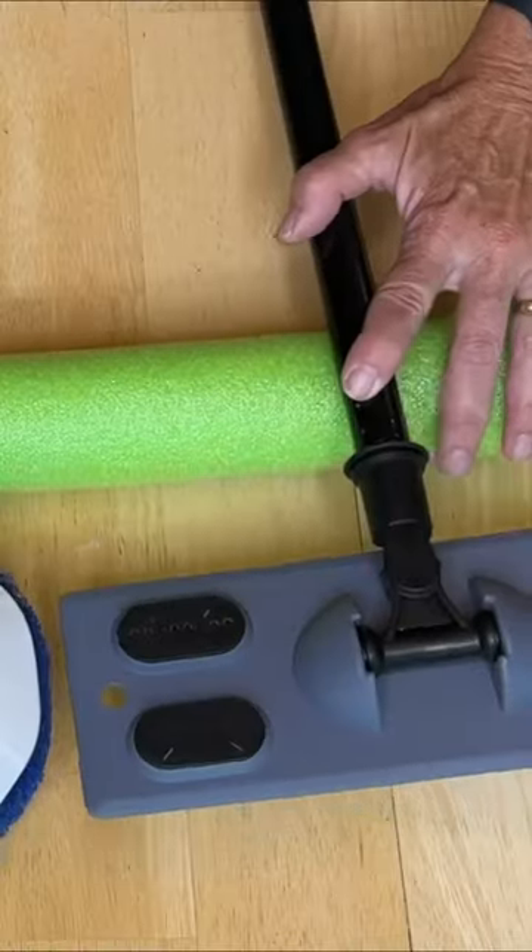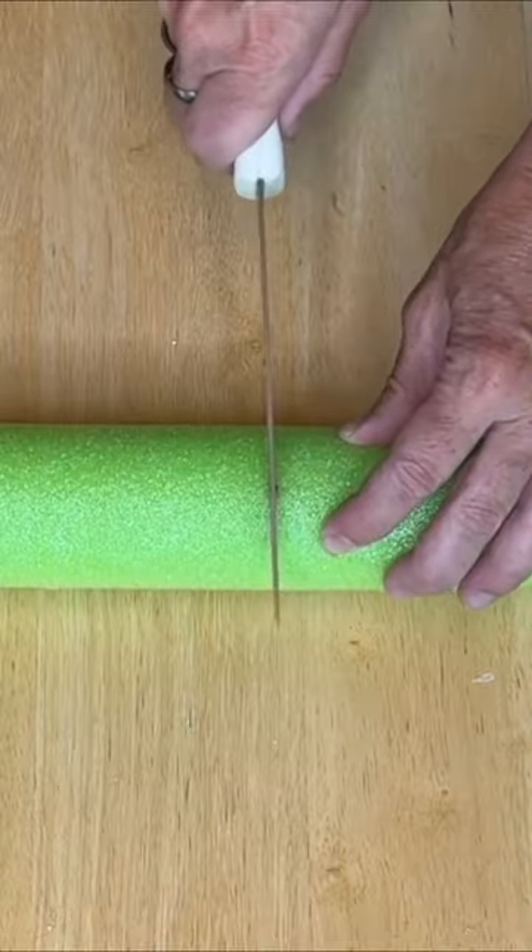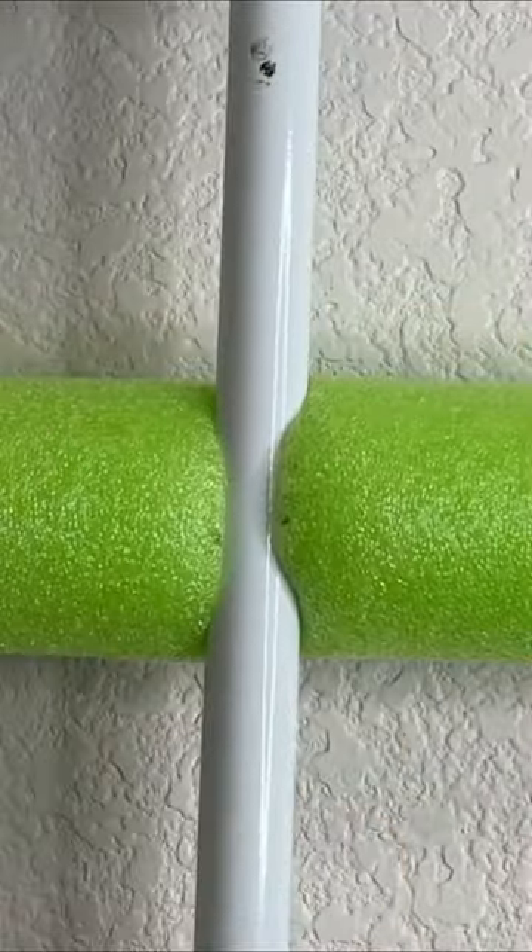Measure out equidistance, cut your pool noodle, attach to the wall with command strips, and use this to hold your brooms and mops.